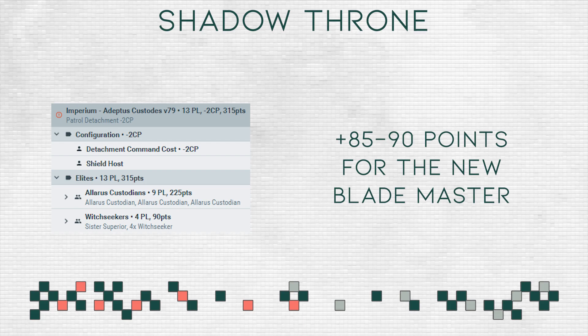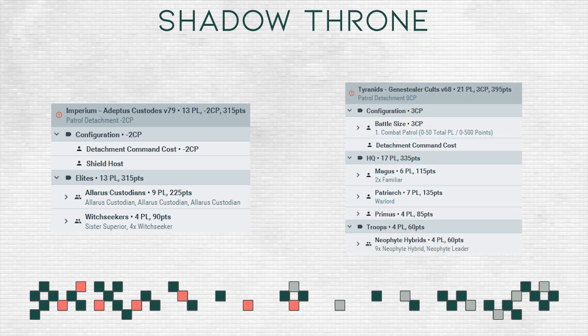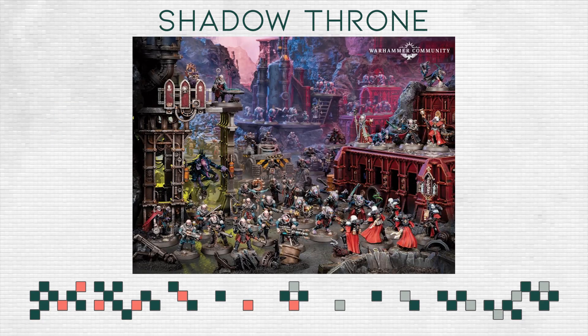The points all in all are okay. The current setup of the Genestealer Cults half is a little bit weird because you're just flooded with HQ choices, which is interesting. We'll have to wait and see how the codex changes that — maybe the Acolyte unit will get another stratagem or list-building option so you can spend your CP to shift the army chart and lessen the number of HQ slots it takes. As it stands, Genestealer Cults have a lot of HQs. I hope the Blademaster costs less than 100 points, and that is that.